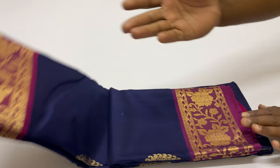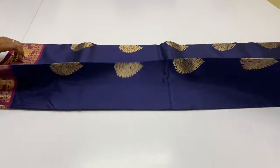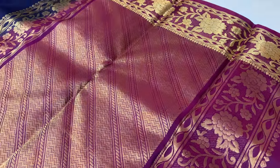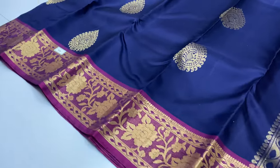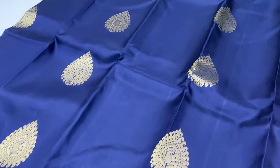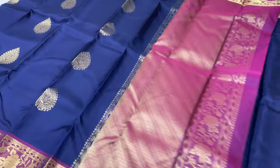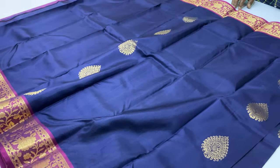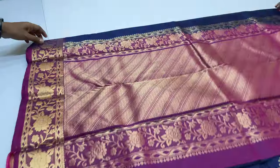Next sari 220 — pallu and blouse purple color, body of the sari navy blue. Sari code 220. Top and bottom jacquard border work. Soft silk sari — this is double work sari. Quality is super.